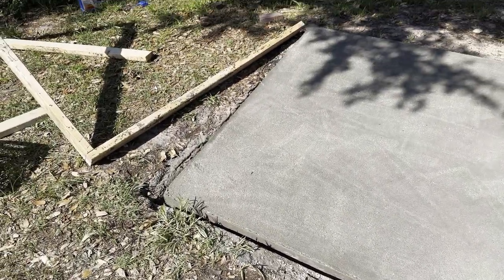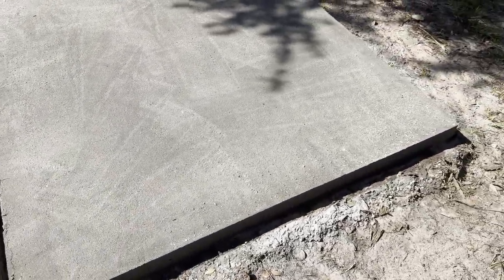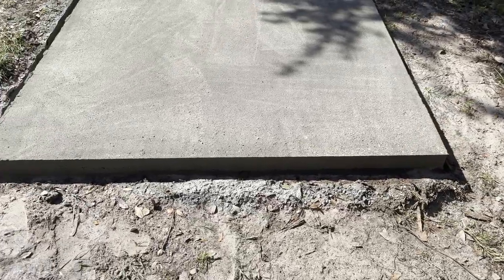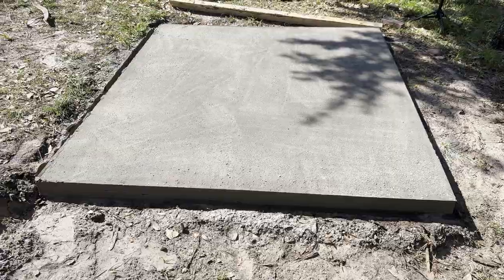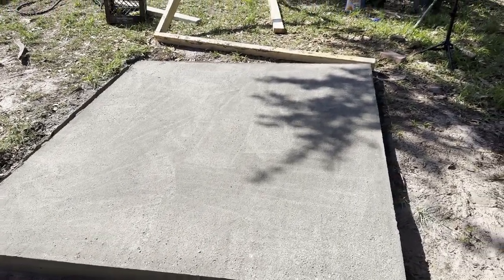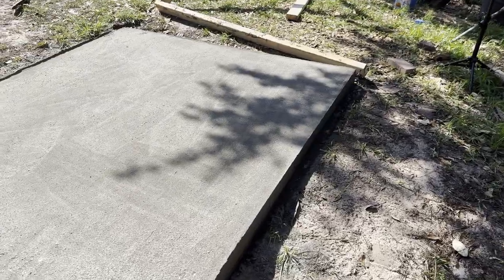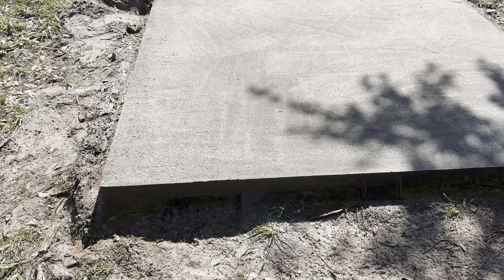So that's the dry pour method. A lot easier than trying to mix a whole bunch of bags and do it as quickly as I can because I had to do it by myself. My wife helped me a little bit with the screeding, and I filmed that but something happened in the video and it didn't work out. So there we have it.